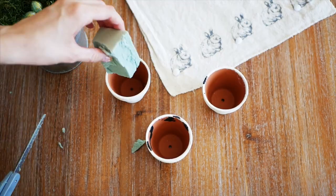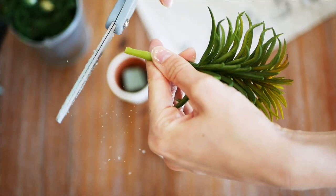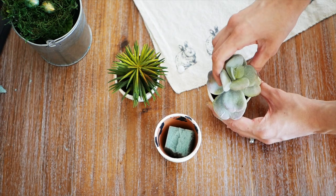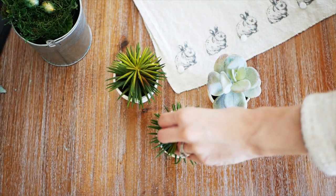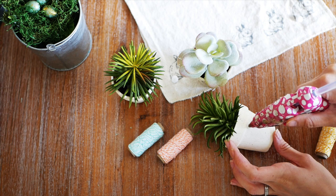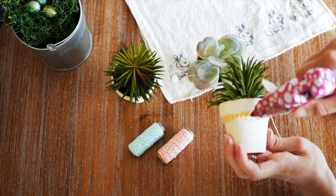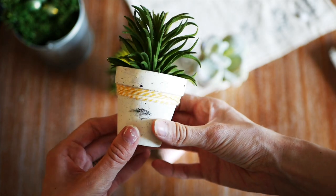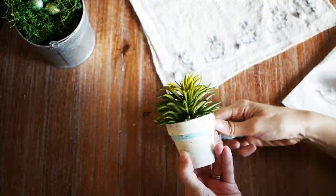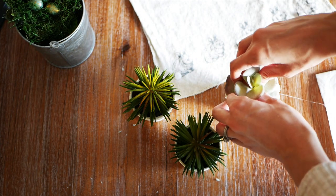Once our pots are dry, cut some floral foam into small cubes that will fit in the bottom of the pots. If you need to cut down your succulents because they're too tall, go ahead and do so — you want the base of your succulent to overlap the rim of the pot so it looks full and you can't tell it's fake. Then using a hot glue gun, put a little dot of glue and wrap Baker's twine around the rim several times, gluing it again to finish it off and cutting off any excess. I used one color per pot.